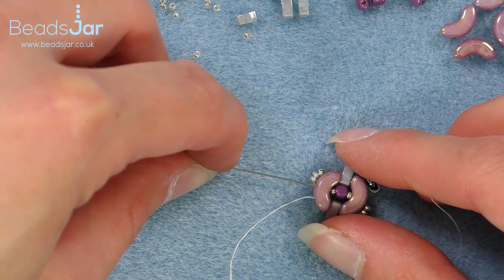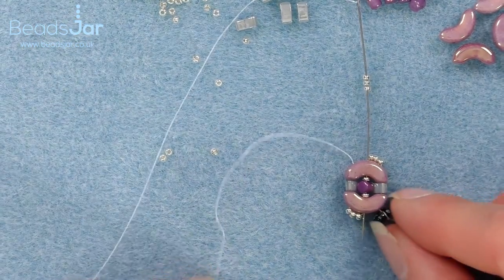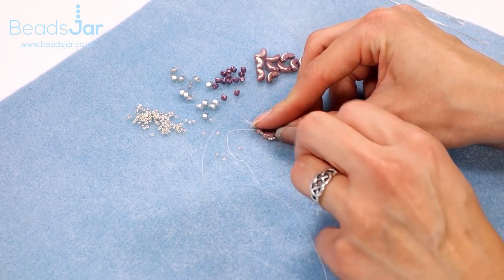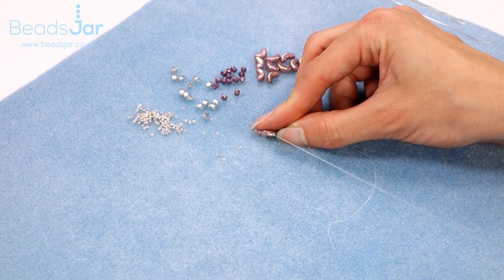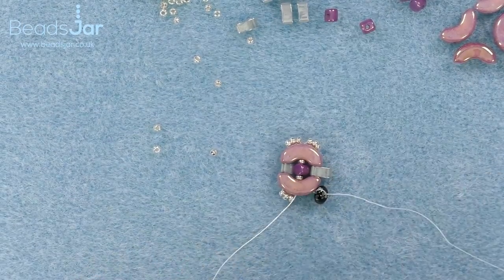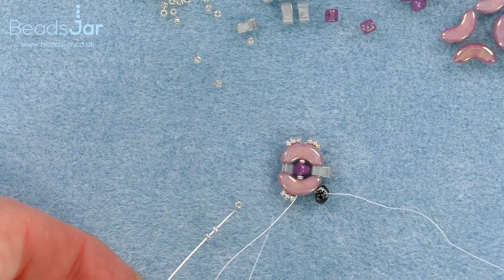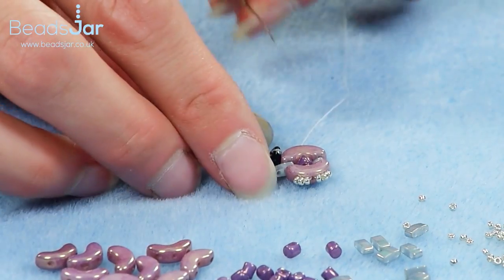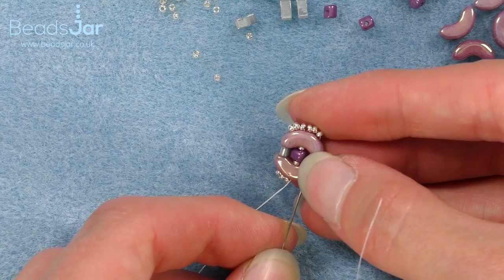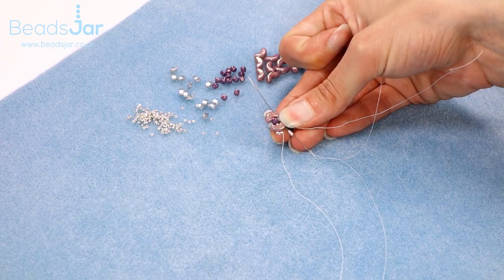I'm going through the two seed beads and the Minos and coming out of the bottom. I'm using the beading needle to come out there and come back down. Keep my tail end out of the way — three more seeds and up and out. I'm coming out of the side of the top Arcos next to my seed bead here.